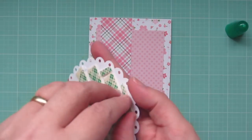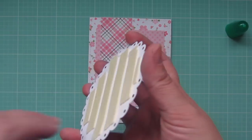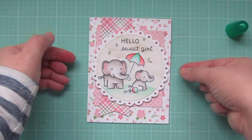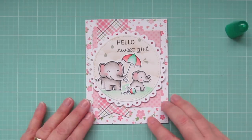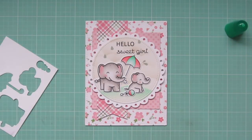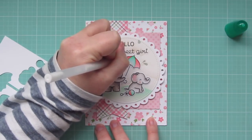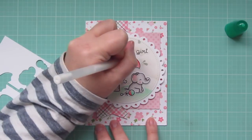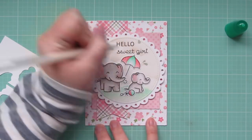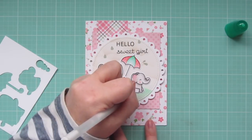Once I've got all of those adhered, I'll grab my focal panel. I've added some Scotch 3M foam tape to the back of that, so I'll peel off the release papers, then line that up in the center of my card and press it down into place once it's nice and straight. As a finishing touch, I'm going to grab a white Sakura Jelly Roll pen and do a little dot detail on the umbrella and the rattle — some polka dots that'll soften that up and also tie into the polka dot pattern paper and the dot detail I did on both of the elephants.